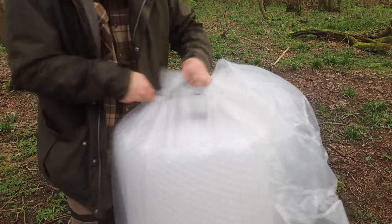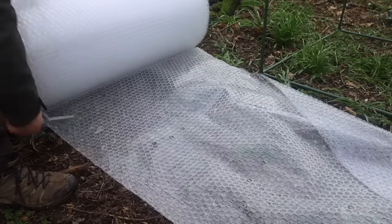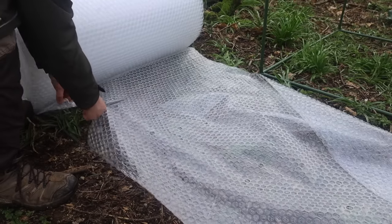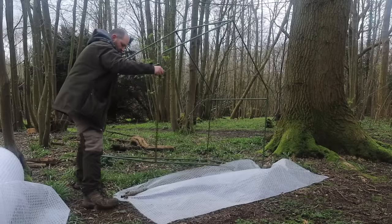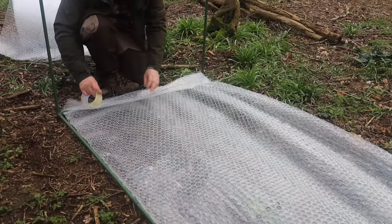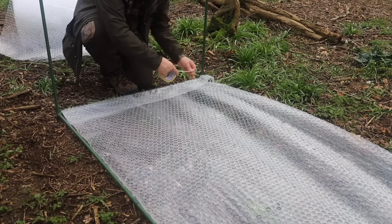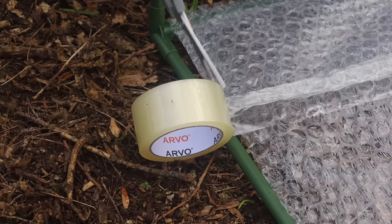Next is to coat it in this - I've got a massive roll of big bubble wrap. We're going to need a floor, walls, and a roof, and hopefully the idea is it should insulate a little as well. My idea here is to go a little extra and wrap it around the frame. Look at that - perfect. And just ordinary parcel tape.